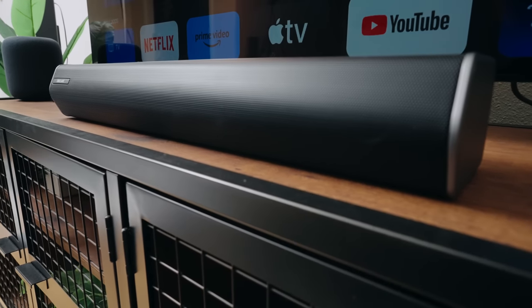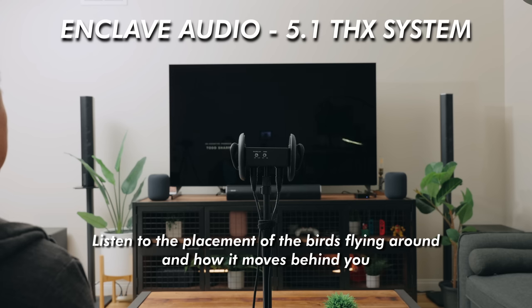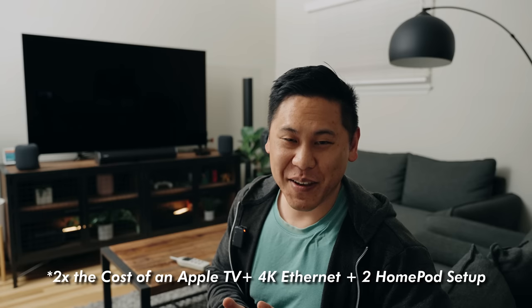Now this system has way more power, so it can definitely get a lot louder, so I turned it down to 60 instead of max. I know that they cost two times as much, but it's totally worth it. If you buy a really good speaker system, it's going to last you a long time, and having that insane immersive experience with that really nice rumbly low end that's controlled is kind of really nice.